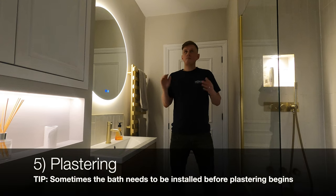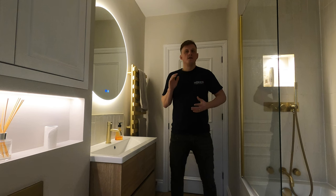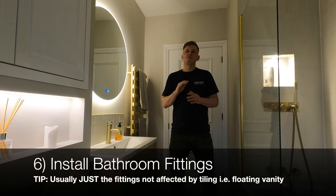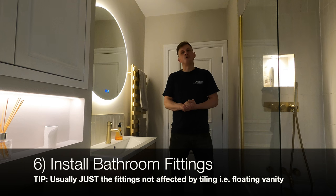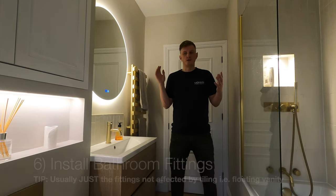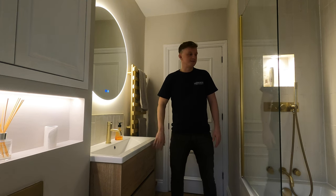Number five is plastering — that's always a day in the bathroom really. Most bathrooms aren't very large so I'd be surprised if it needed more than one day unless you were doing something more bespoke. Number six is installing bathroom fittings, which can take anywhere from three to seven days depending on the size of the bathroom and what you're installing. Even in a small bathroom like this you've got floating shelves, floating toilets, and a floating vanity.